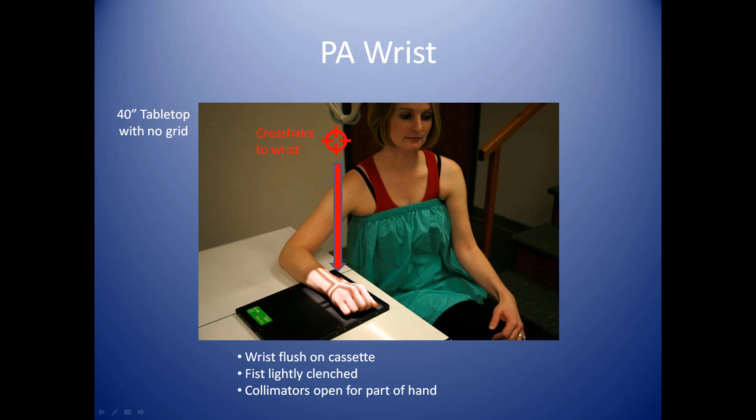For the PA wrist, we'll have the patient sitting next to the table. This is done at 40 inches tabletop with a cassette on the table — no grid needed. The crosshairs will be centered on the patient's wrist, with the hand relaxed onto the cassette, pronated with a slight fist. This brings the anatomy closer to the cassette, whereas the AP position would place the anatomy slightly further away. For comfort and good positioning, I always recommend the PA wrist over the AP.